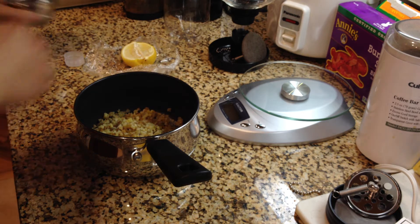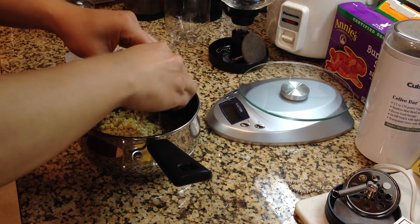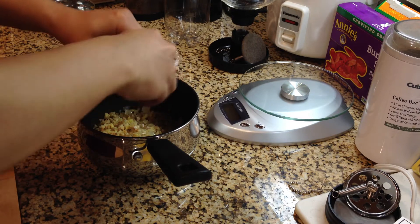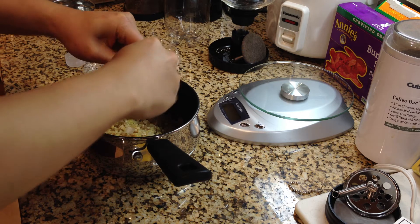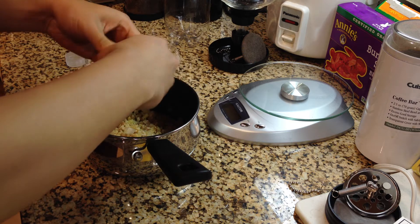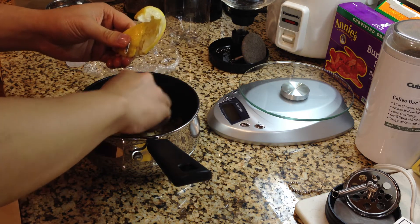I've also got some lemon. Most of the recipes do call for some amount of acidity, so I've got half a lemon here to squeeze into this mixture. And all of this is of course going to get strained before we go into the bottle — we're not going to try to pour this chunky mixture into the bottle.